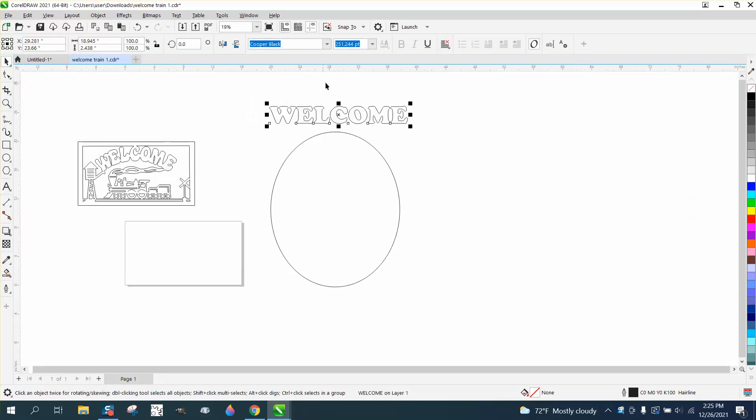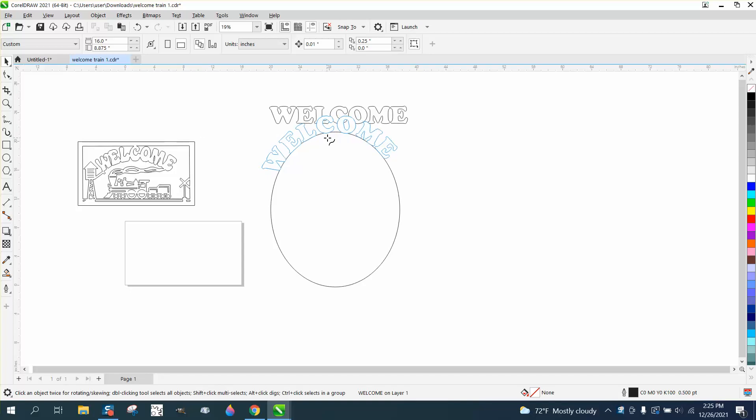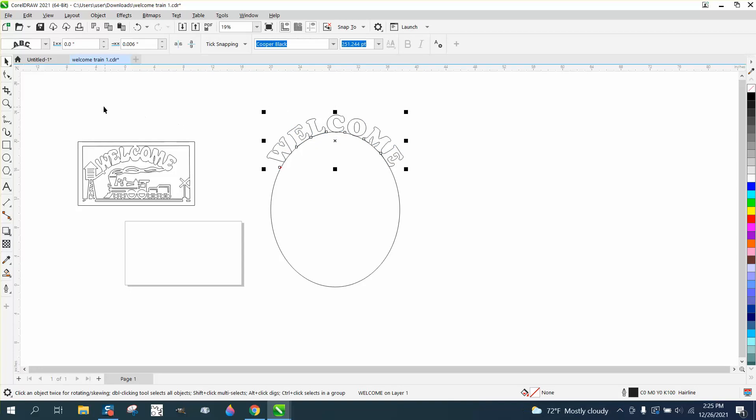Grab your text — it's still a text. Go to Text, then Fit Text to Path. If you want it in the center, you want to wait for that red line to appear. There it is right there, and then you're good to go.